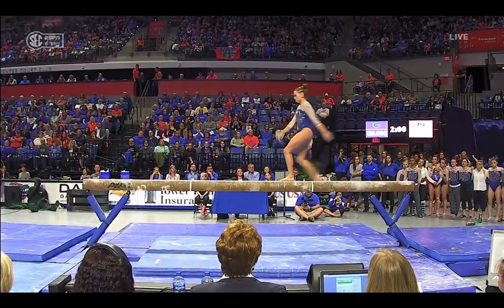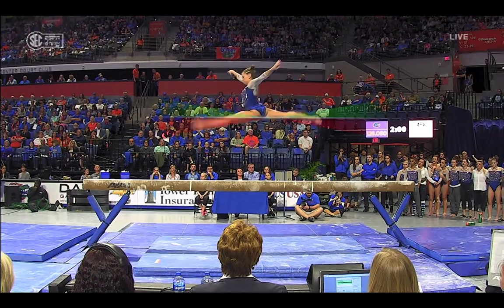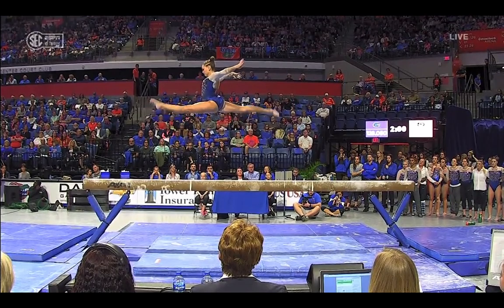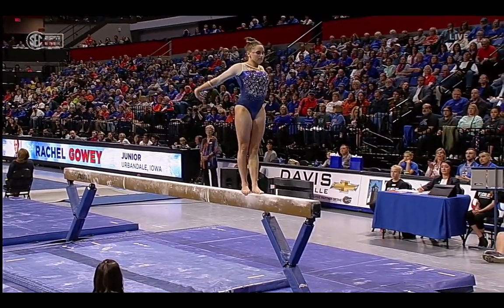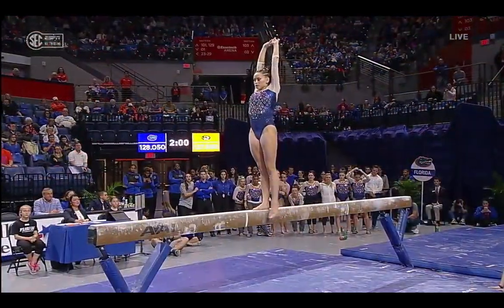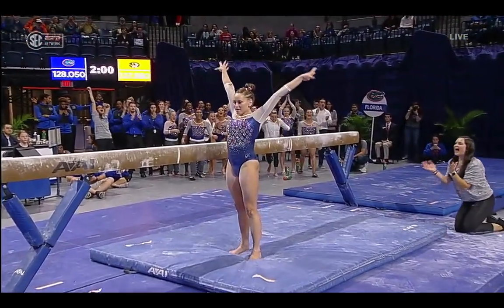She crushed that routine. Really love the position she hits in the air and maintains the toe point — she goes beyond the split so that our eyes register that full split. And I love the addition of this new skill. She doesn't need it, but these are the kind of routines that are going to come up with the big scores. If they hit, it's a good risk.